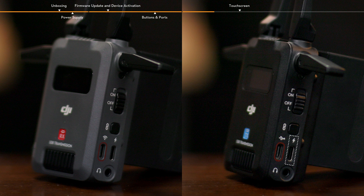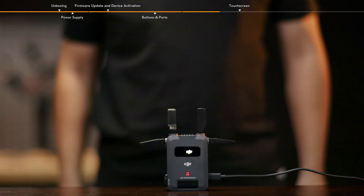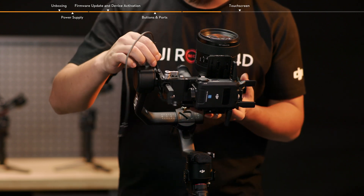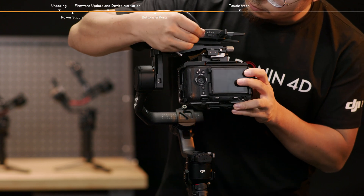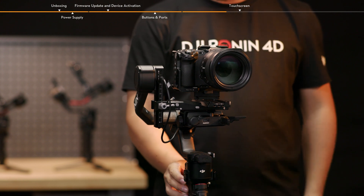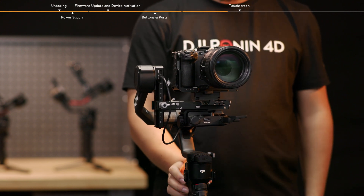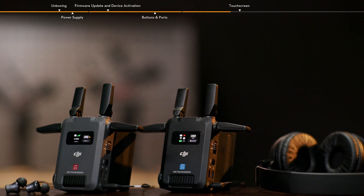The USB-C power and gimbal communication port of the transmitter and the USB-C power port of the receiver can connect to an adapter for power supply via a USB-C cable. The USB-C power and gimbal communication port can also connect to the video transmission LiDAR rangefinder port of the gimbal via the camera control cable to communicate with the gimbal and achieve gimbal control. The 3.5mm stereo jack can connect to a headset; two-way communication via the headset is enabled between the transmitter and the receiver in control mode.